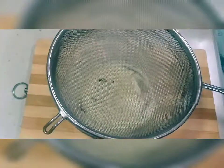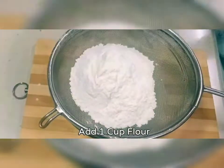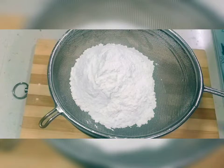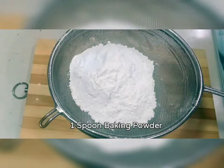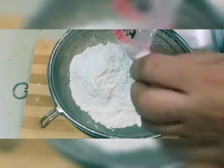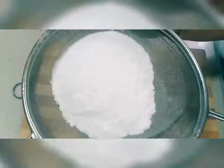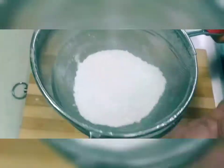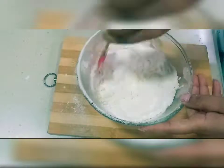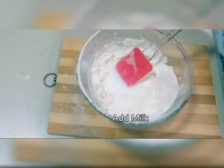Now I will sift the all-purpose flour. I have added 1 spoon of baking powder and a pinch of baking soda.